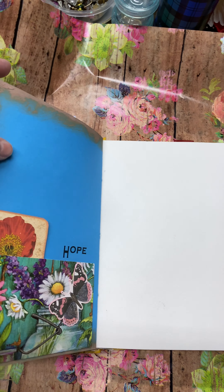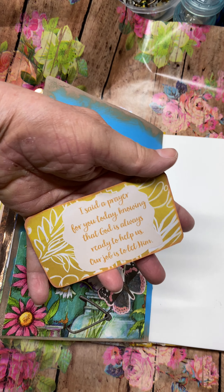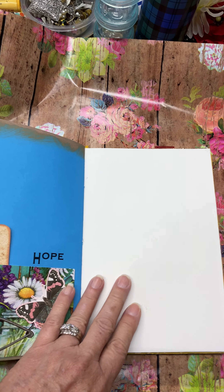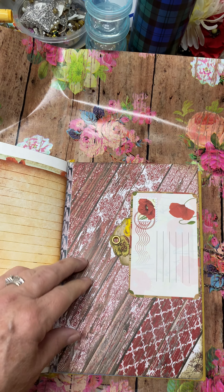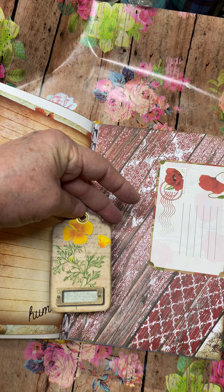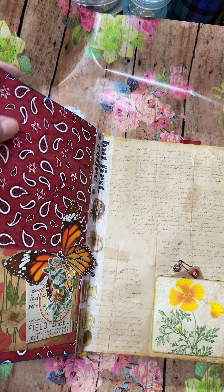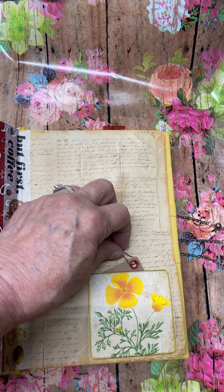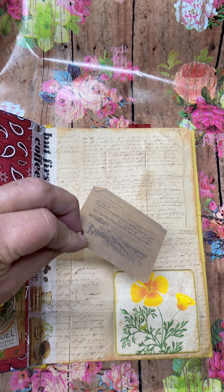Here's another note card with a saying or quote on the back. More watercolor pages and journaling pages. Another pocket with a tag. Here's another pocket with a tag — this is made from vellum, but this was an ephemera from a packet that I had gotten.